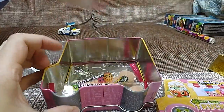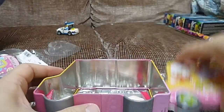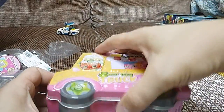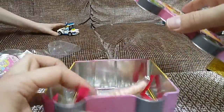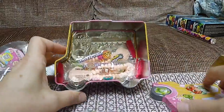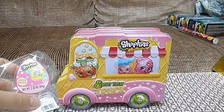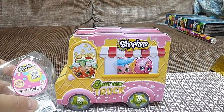This whole big tin — it looks like it opens on one side, but it actually only opens on this side. Anyway, you get four of these Shopkins bracelets. So that's our Shopkins Sweet Treat Truck!